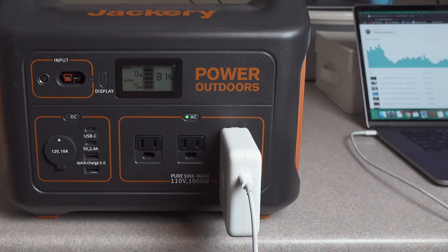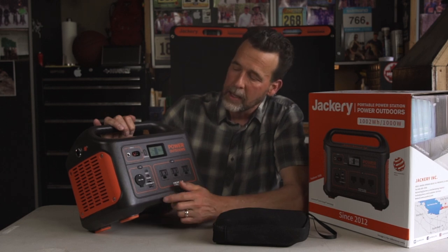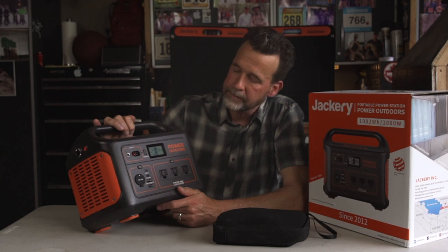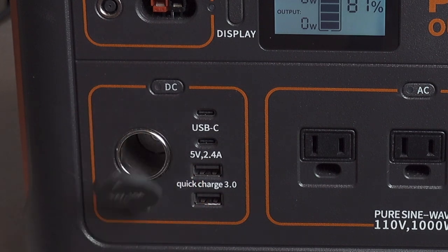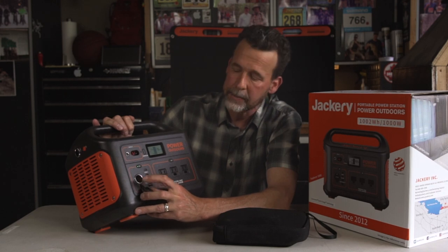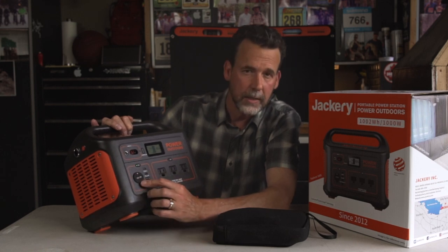The display shows the watts per hour the device is drawing — for example, a MacBook Pro charger or an electric fridge. The input shows how much wattage is coming in when charging from the wall or solar panels. The DC outlet is right here. It comes with a 12-volt charger — my electric fridge comes with a 12-volt adapter so I can plug it directly into here, along with anything else that has a 12-volt charger.